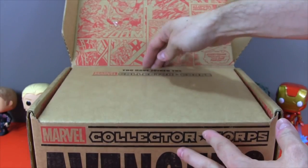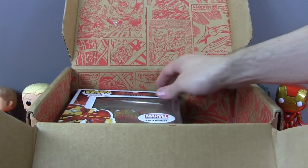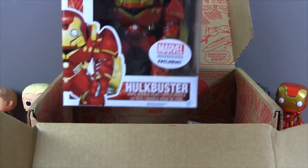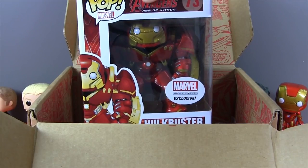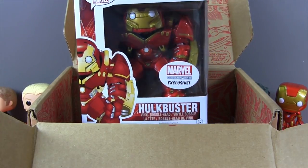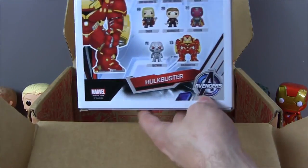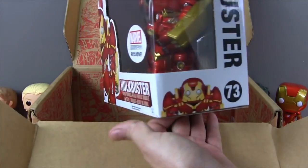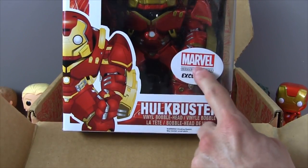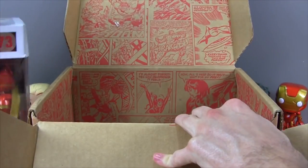But now for the good part — let's see what we have inside! And boom, look at that — this amazing Hulk Buster Funko Pop! Oh my gosh, it looks so awesome! And this is an exclusive Marvel Collector Corps Pop, so that is pretty awesome! So let's put that down here.